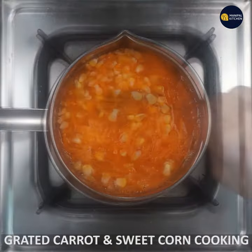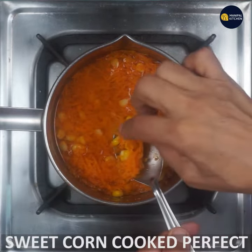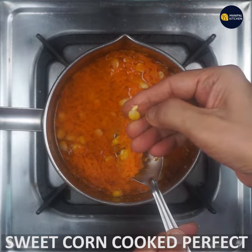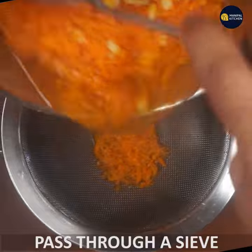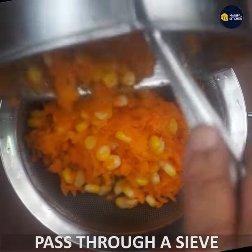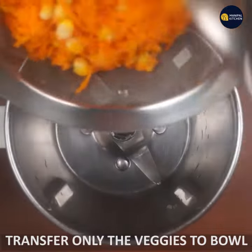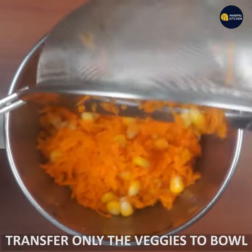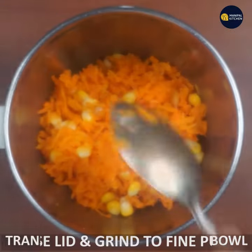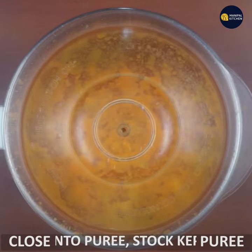Cook it for a few minutes. Then blend the vegetables in a mixer and make it into a fine puree. Close the lid and blend until smooth.